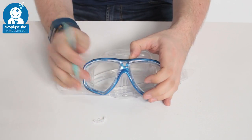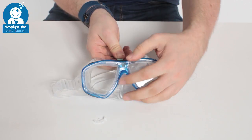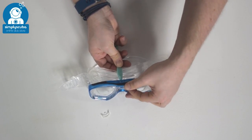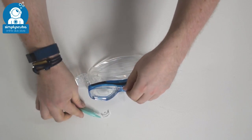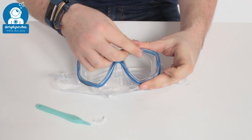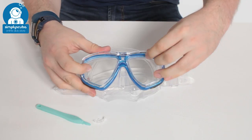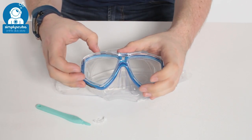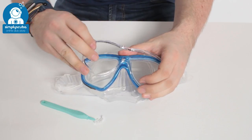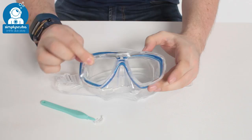Put that to one side, keep hold of that, and then keep going back from where you were. You're going to push the back of this internal frame — this clear section — push that out of the mask. That lifts it away and then, depending on how strong your fingers are, you can just pull sideways on this internal frame and pull it out of position. If it's a little bit stiff you can use the mask tool to get in the side and peel that out around either side of the nose, and then that section of the frame comes out.